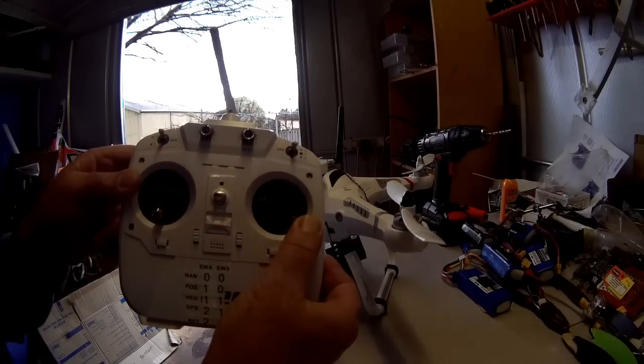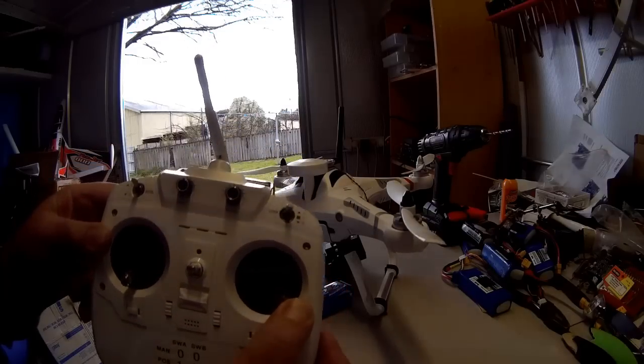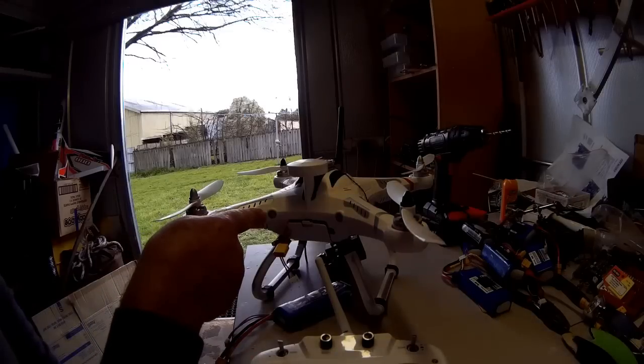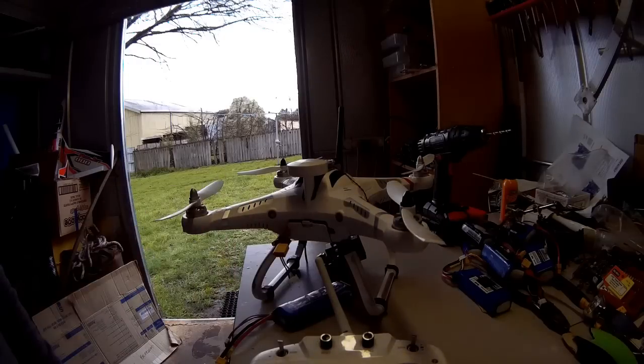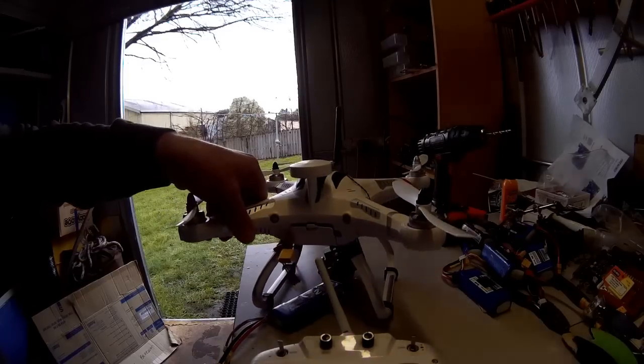Immediately put your right hand aileron stick over to the bottom right hand corner. On the quadcopter you'll get a red and yellow light flashing, which means it has gone into calibration mode. Then go through the process in the book of turning the quadcopter around on its own axis about five or six times.